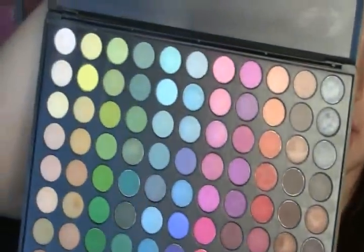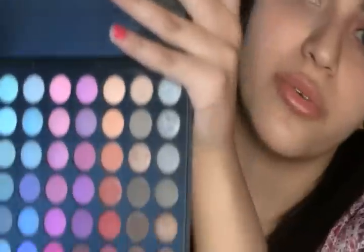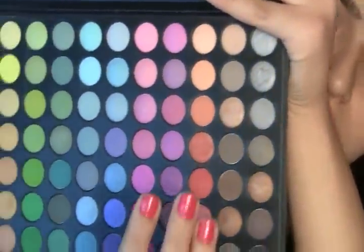Now that you've got your lids primed, this is the fun part — the eyeshadow. I use the Coastal Scents 88 palette; it has 88 colors in it, and might I say it's a wonderful product. All the colors are so vivid and they pop, and they last really long. You have your neutrals, your silvers, your colors — you have it all in this palette. I got it on Amazon and I don't remember the price, but it wasn't freakishly expensive.